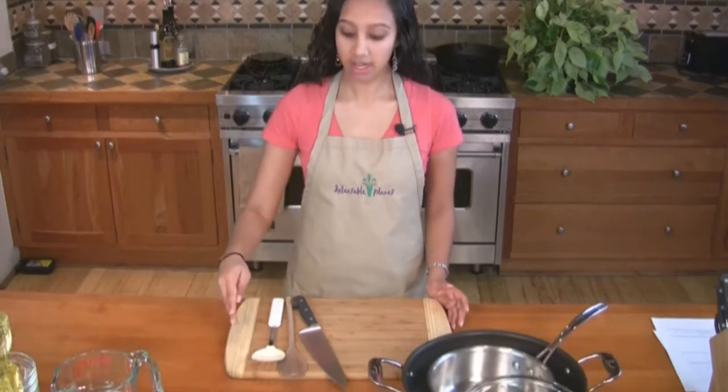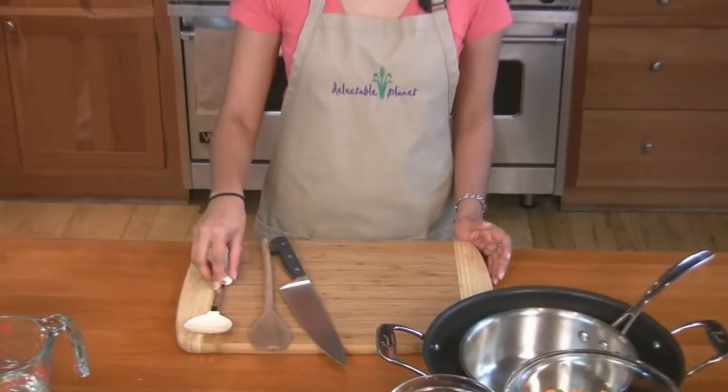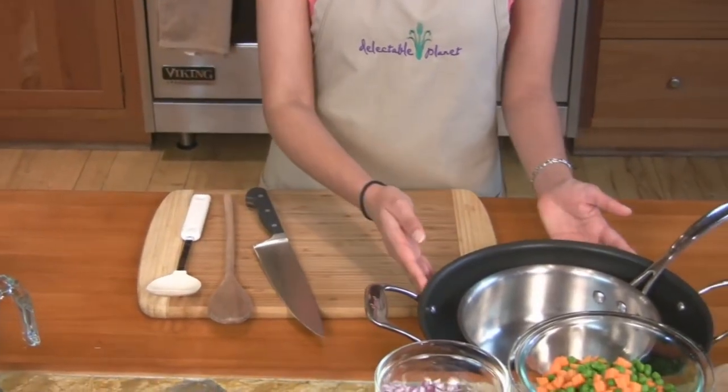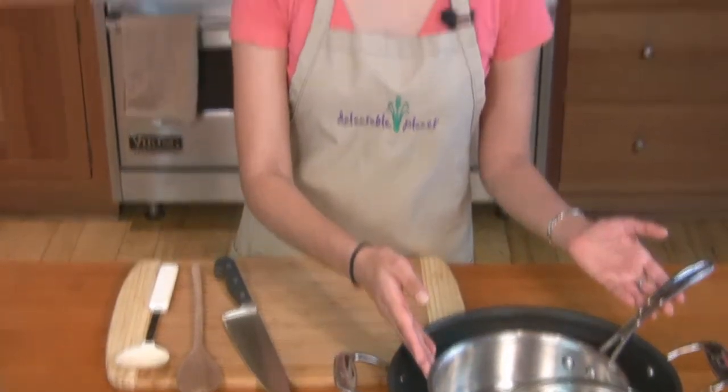The utensils to make this are a chopping board, a slotted spoon, wooden spoon, a knife, a deep frying pan that just has to have some depth, and a medium saucepan.